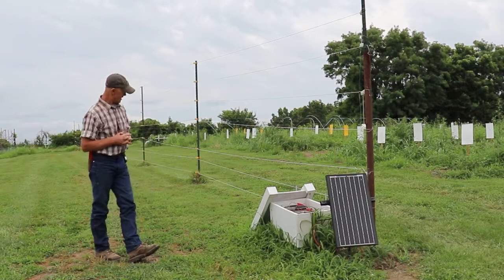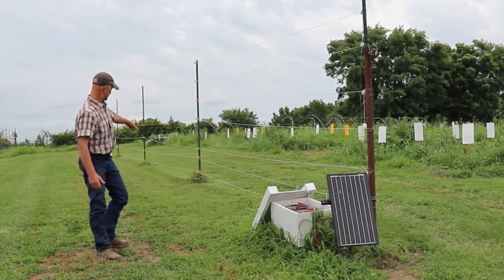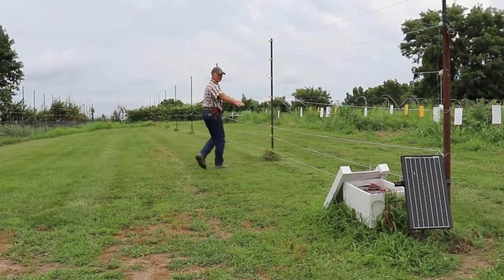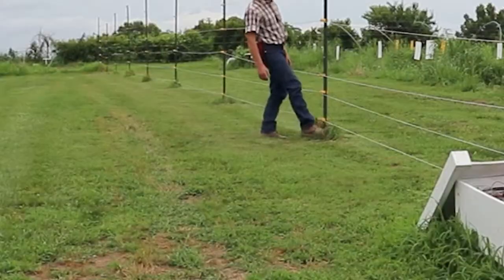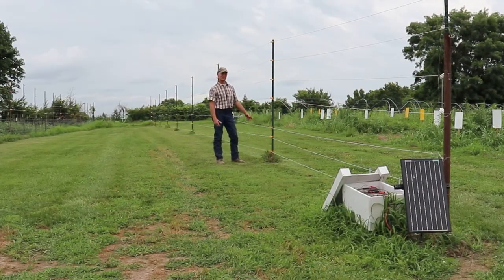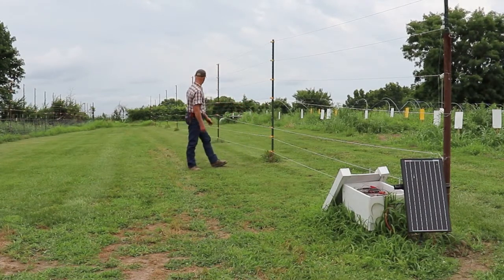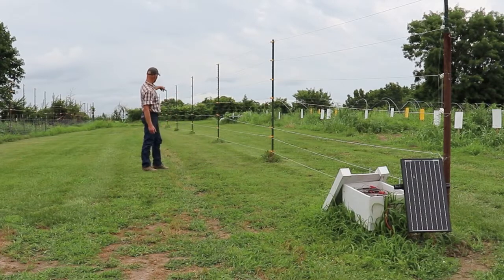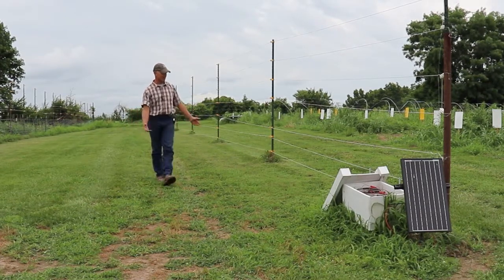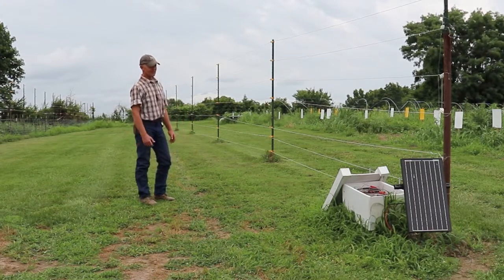A disadvantage to this fence is you have to maintain the grass around it. You can mow it with a normal lawn mower, but vegetation touching the wire will short out your fence. So we either spray with a glyphosate-type product like Roundup, or you can weed-eat it. As you look down through there, you can see that at every post we should have that mowed a little better, but it is working right now for us.